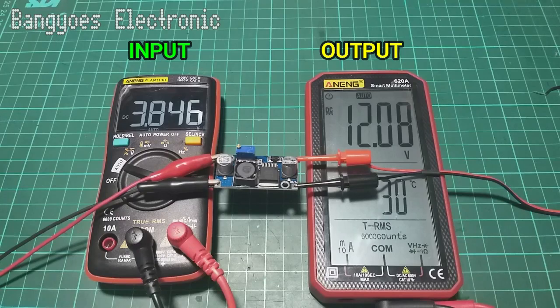Di sini tegangan 3,8 volt akan saya turunkan pelan-pelan hingga di bawah 3,5 volt. Dapat dilihat bahwa tegangan output dari modul ini naik secara signifikan mendekati tegangan maksimal outputnya yaitu 35 volt. Ini sangat berbahaya. Inilah kelemahannya: apabila tegangan inputnya di bawah 3,5 volt maka tegangan outputnya akan berubah menjadi tegangan maksimal modul ini.